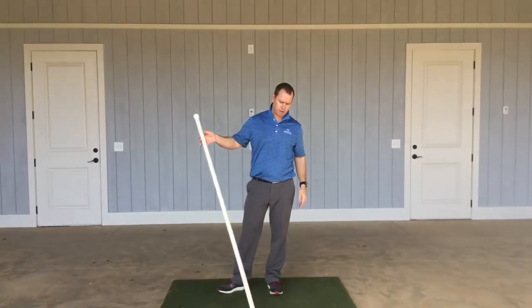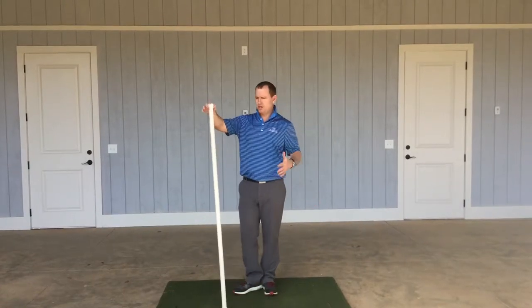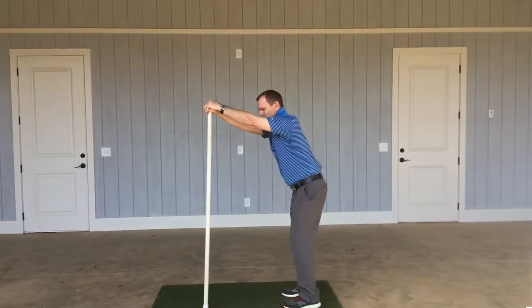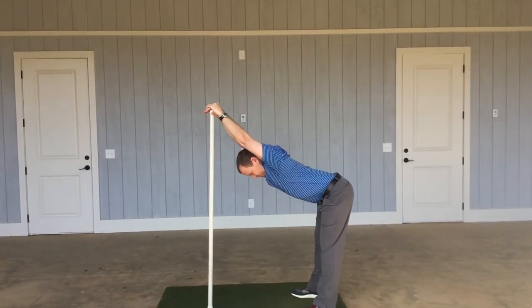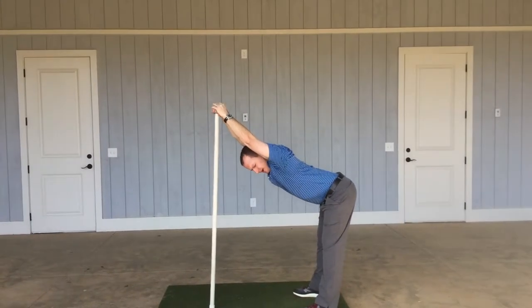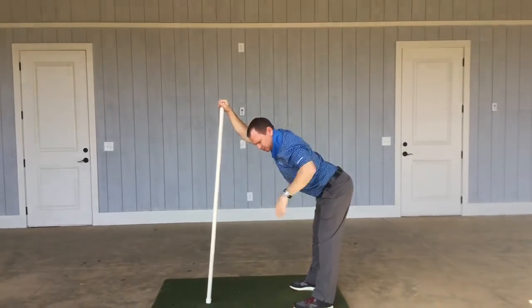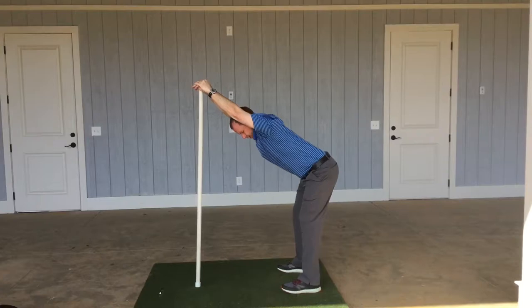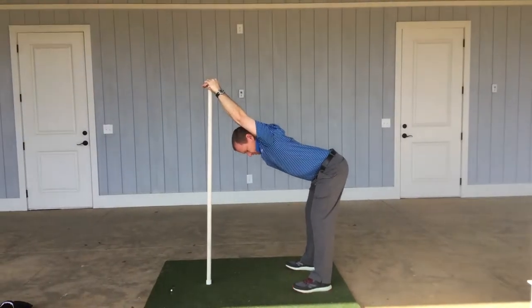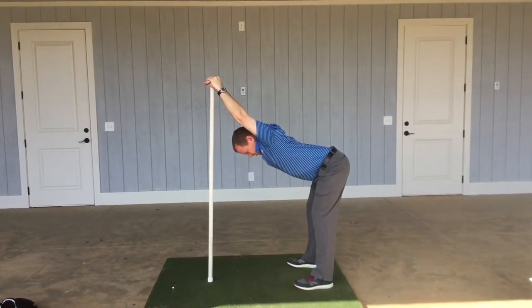So we'll start with our version of the stretching pull — just put both hands on top, try to keep your arms straight, and just let your head hang through as best as you can. You want to keep your ankles on top of your hips, so you don't want to look like this as you're doing that. Try to keep your ankles right on top of your hips and just let your head hang through.